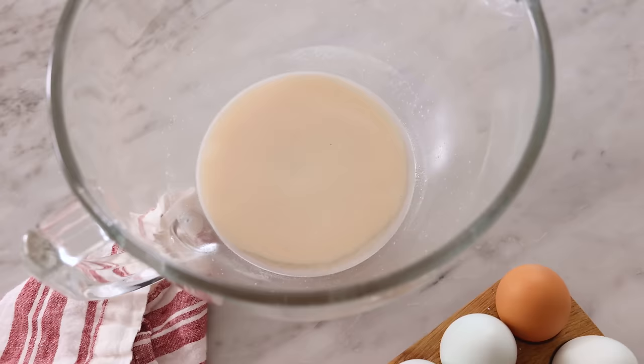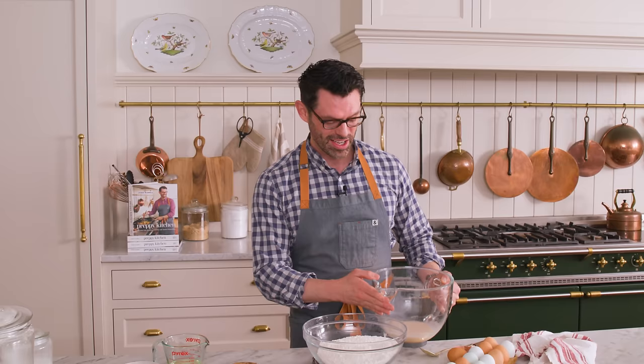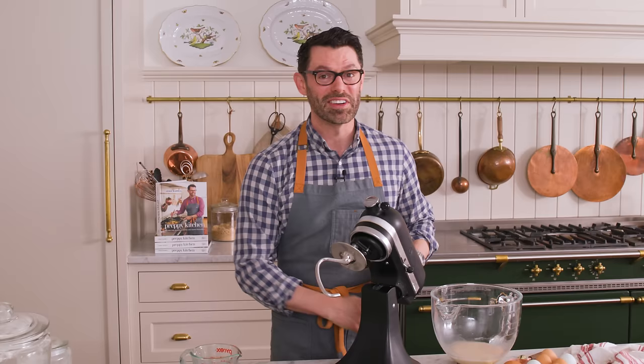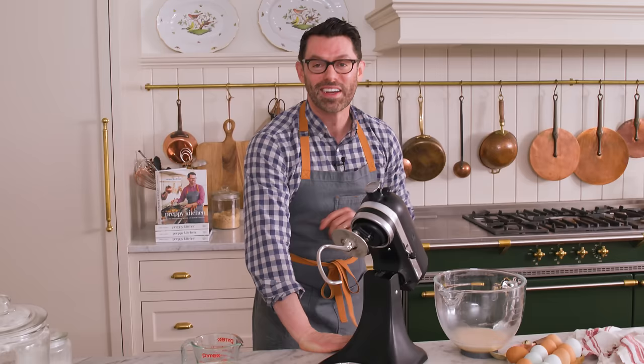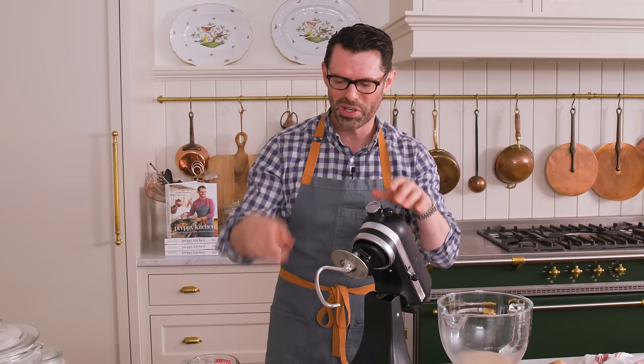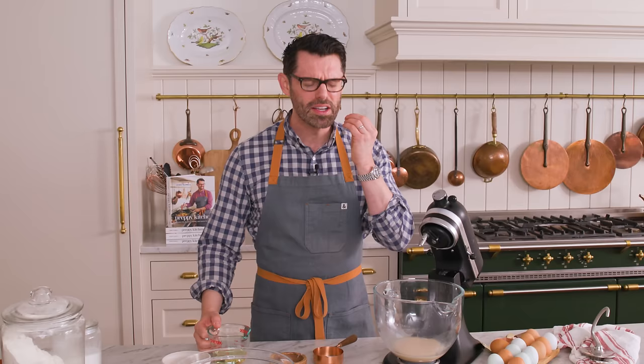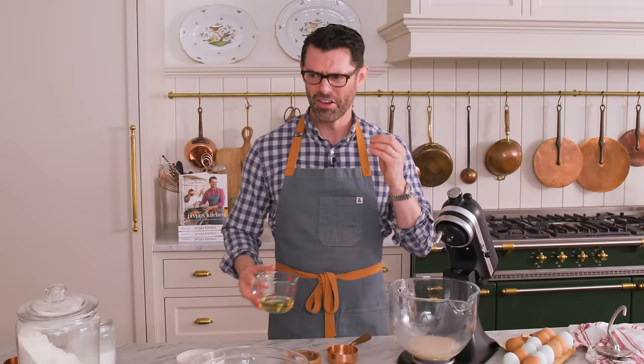A few minutes later, my yeast is nicely foamed. I know that it's not expired — it's good to go. I'm gonna grab my stand mixer and we're gonna get to work. This mixer makes everything so easy. You can always make it by hand or use a hand mixer with little dough hooks, but you'll be standing around for a while.